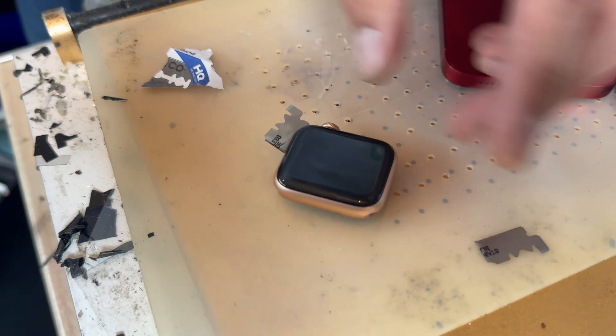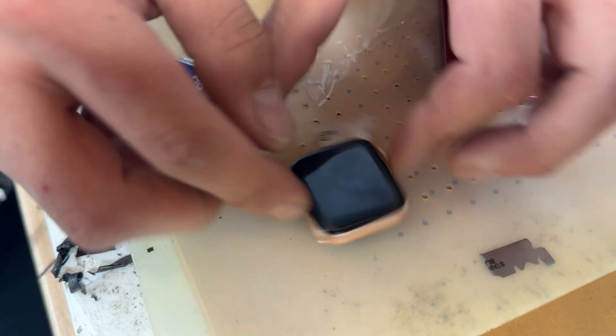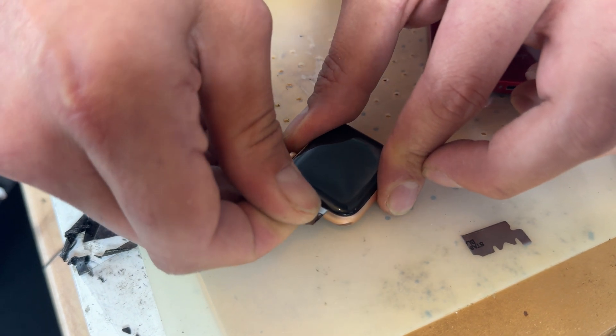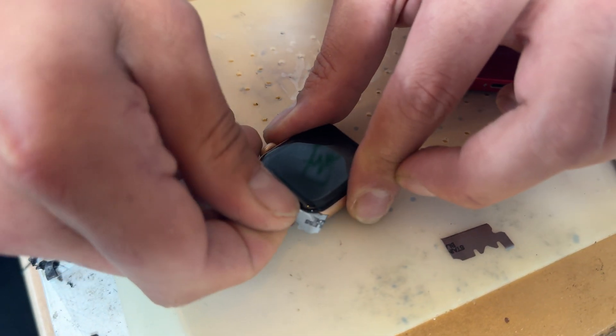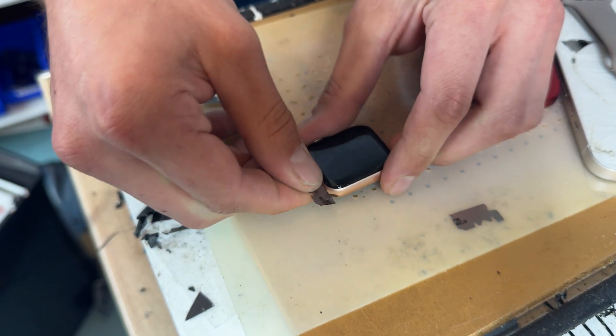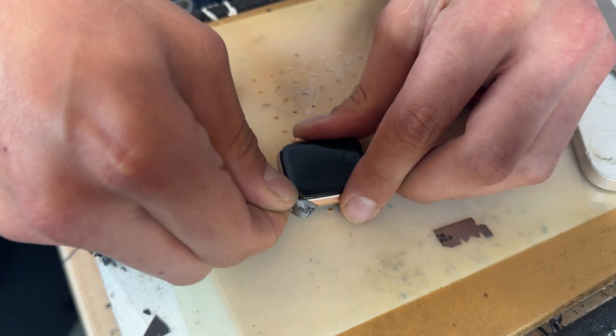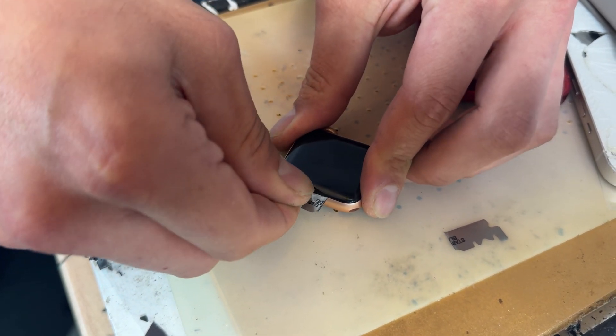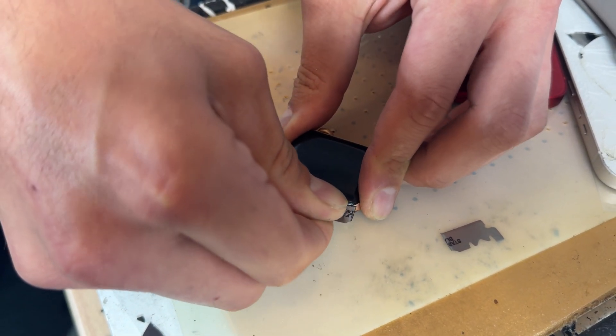This isn't going to break. You can add some isopropyl alcohol to help it along. What you don't want to do is touch the bottom edge because that's where the cable attaches. Once you've broken the seal, you can just run the blade around the edge — only a couple of millimeters — and it's literally cutting the adhesive.